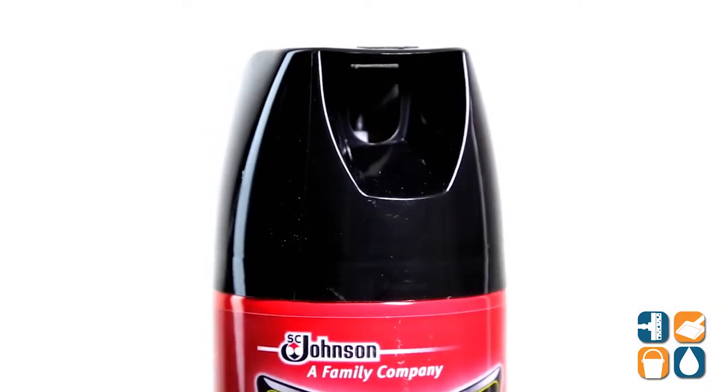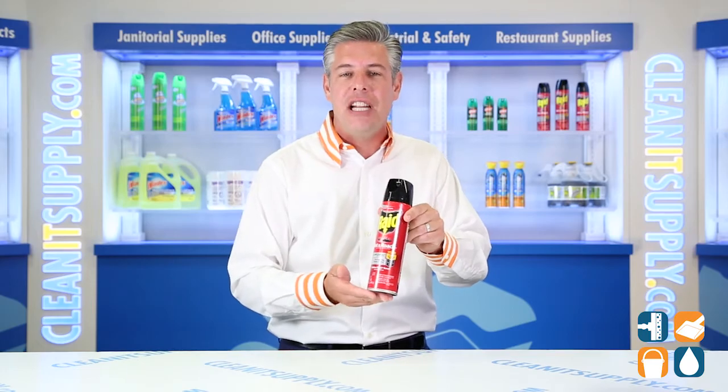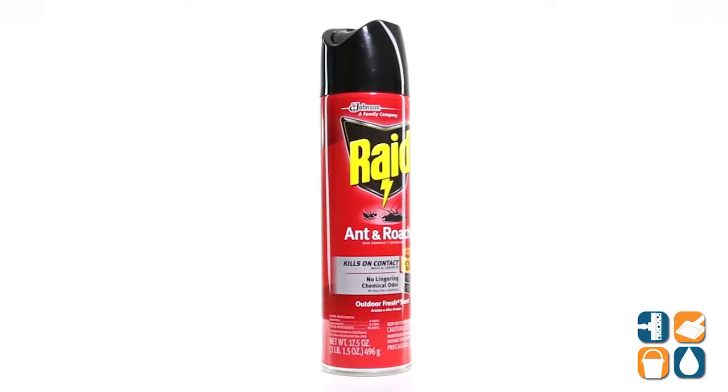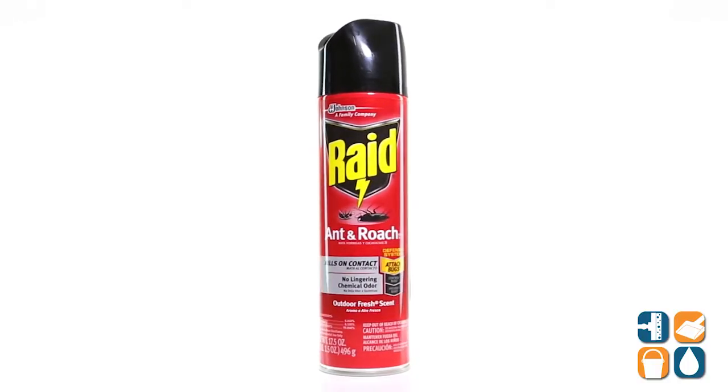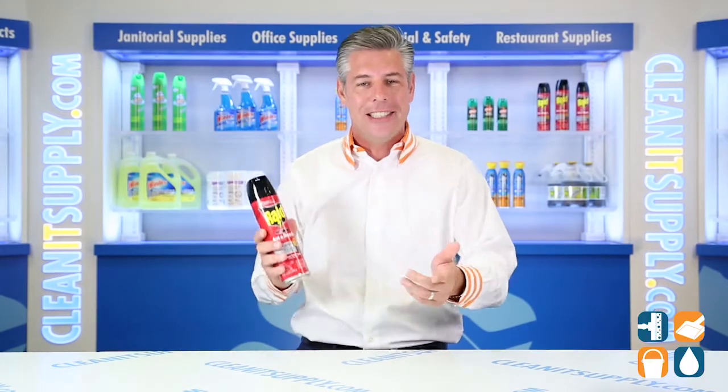Raid Ant and Roach Killer does the job while leaving behind a light outdoor fresh scent. That is the Raid 216-135 Ant and Roach Killer in a 17.5 ounce can. Buy the each, and don't forget, subscribe below and get in the know. I'm Danny D and you're watching CleanIt TV.